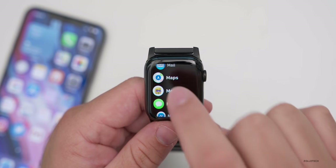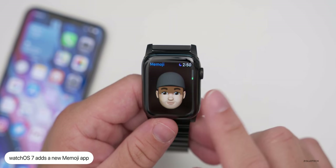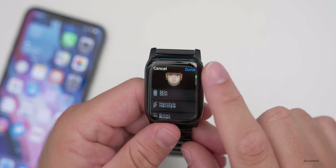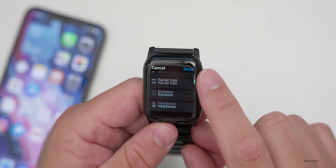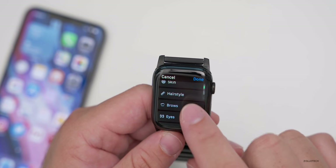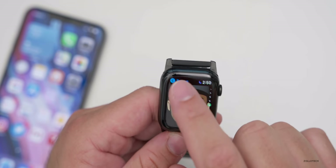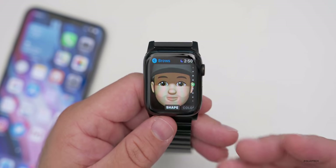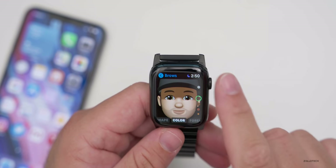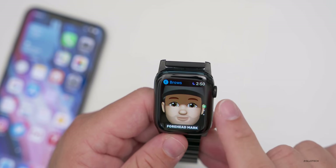There's also a Memoji app to go along with the Memoji watch face. You can customize your memoji right in the app on your watch — change skin tone, hairstyle, eyebrows, forehead markings, and more, just like you can on the phone. It's built right into the watch and could be fun for kids as well.